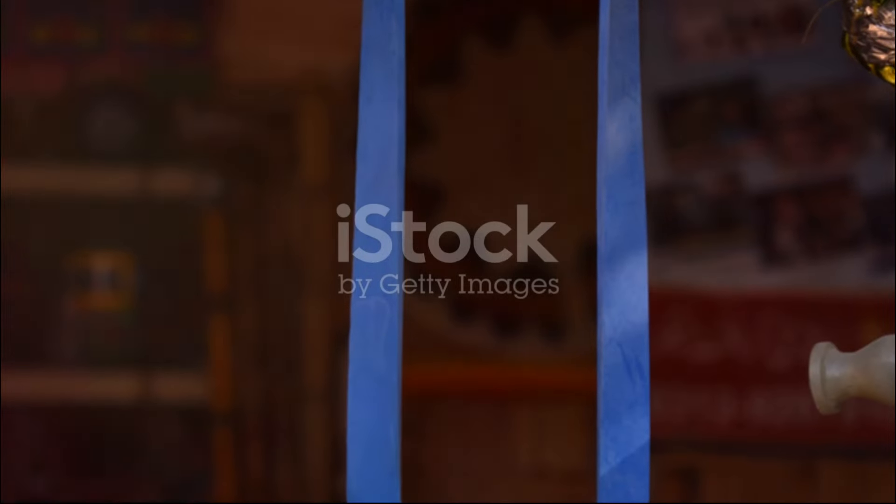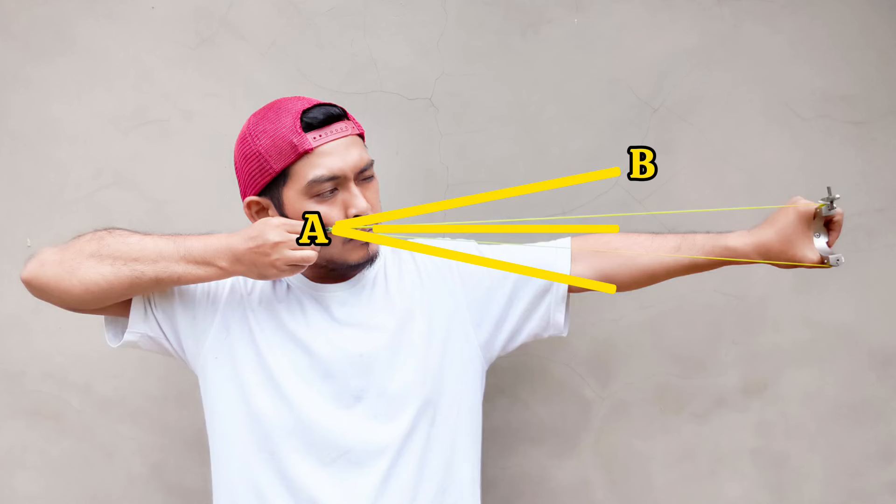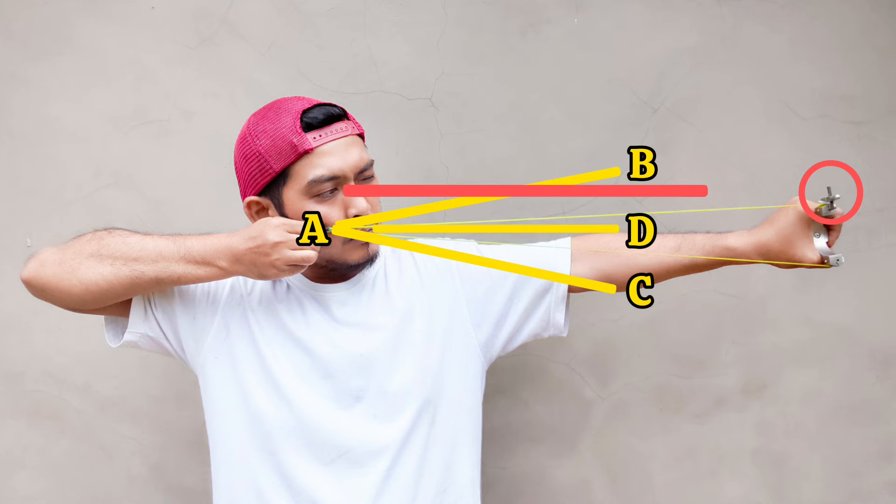Step 1: choose the right slingshot. A slingshot's design can vary, but the most important aspect is comfort. Look for one that fits comfortably in your hand and has a sturdy frame.